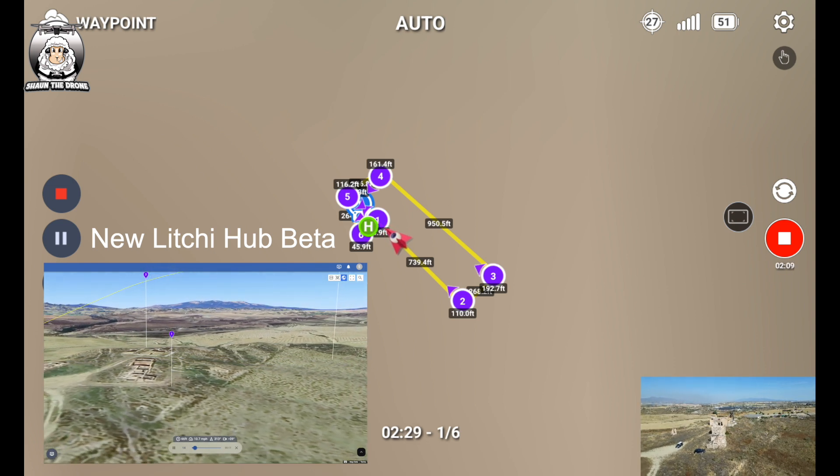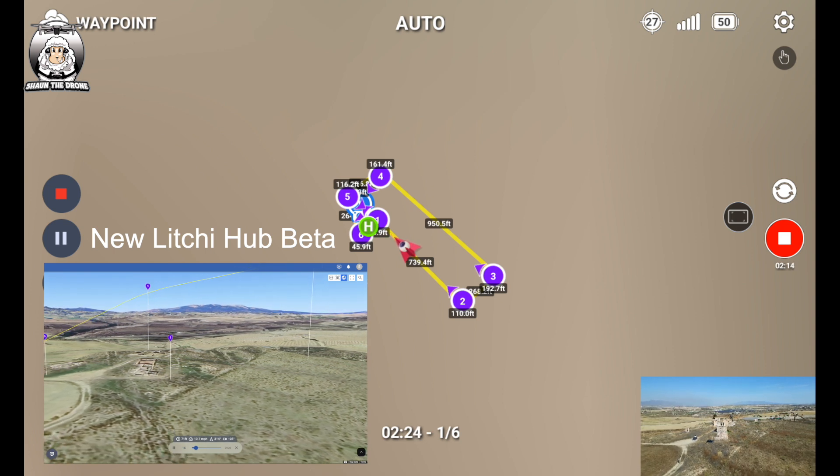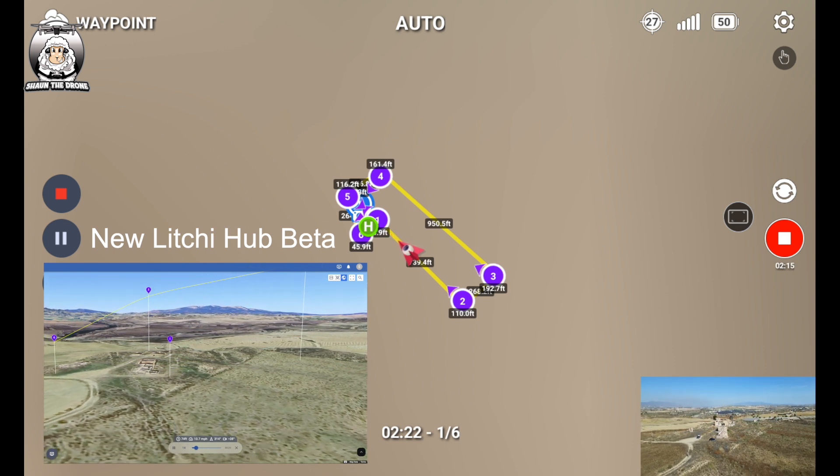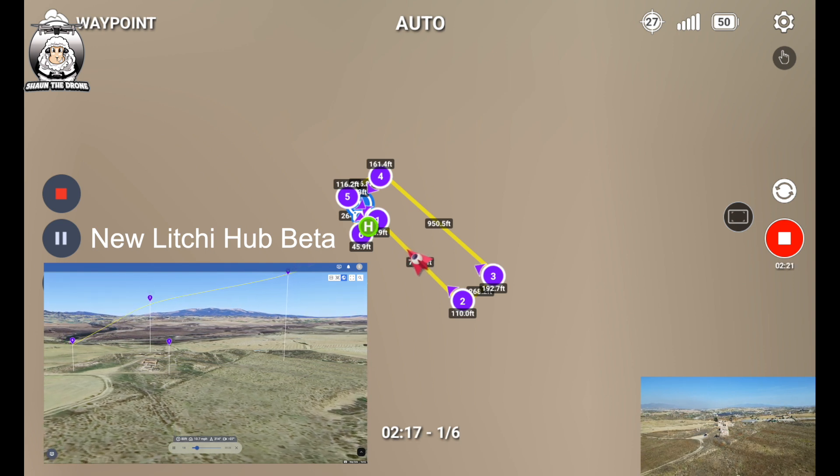Good morning. The drone is now flying its waypoint mission autonomously, with music playing over the footage.